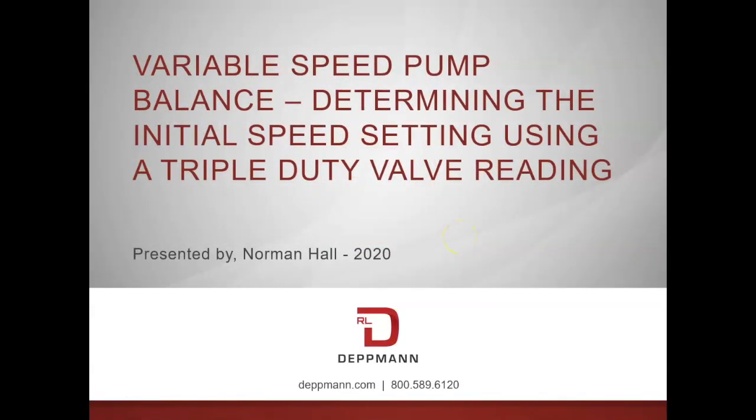Hi, my name is Norm Hall. I'm with the RL Detman Company and this is a video on setting the pump speed after the balance contractor has proportionally balanced the system. We can identify the pump overheading using a triple duty valve and the differential pressure across it.